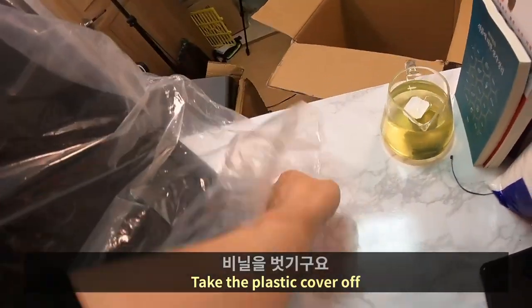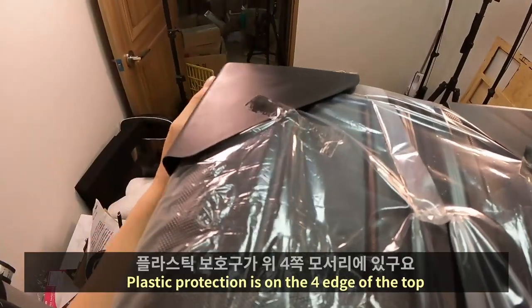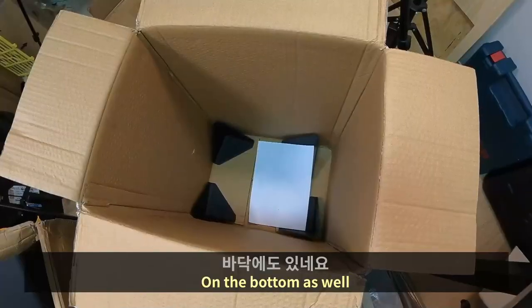Take the plastic cover off. Plastic protection is on the fore edge of the top, and on the bottom as well.